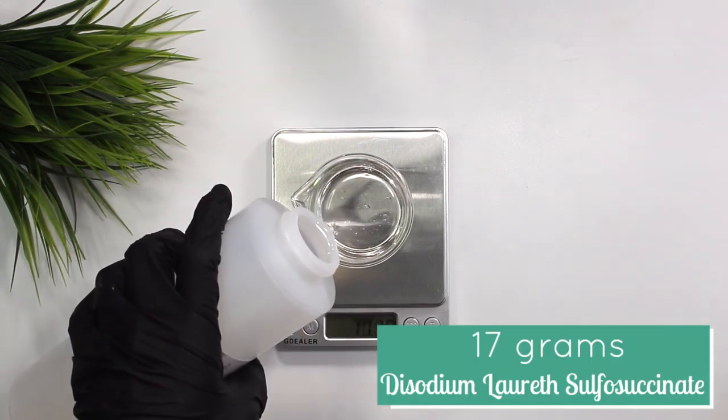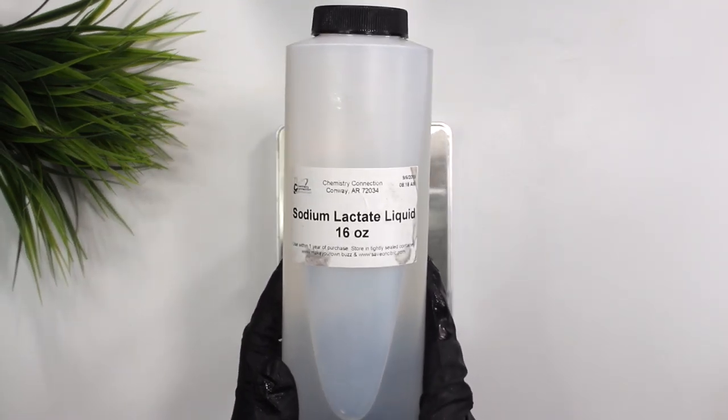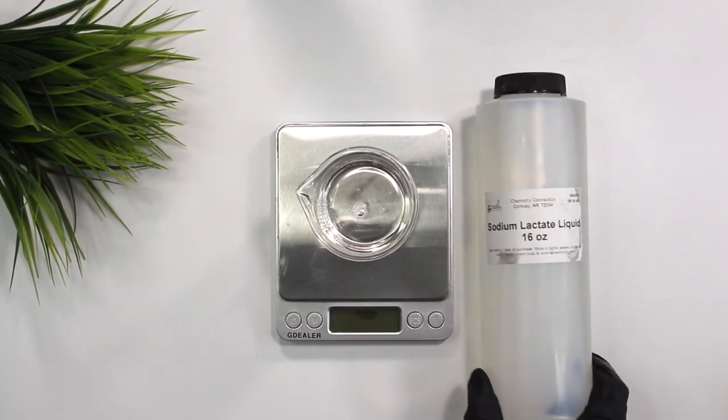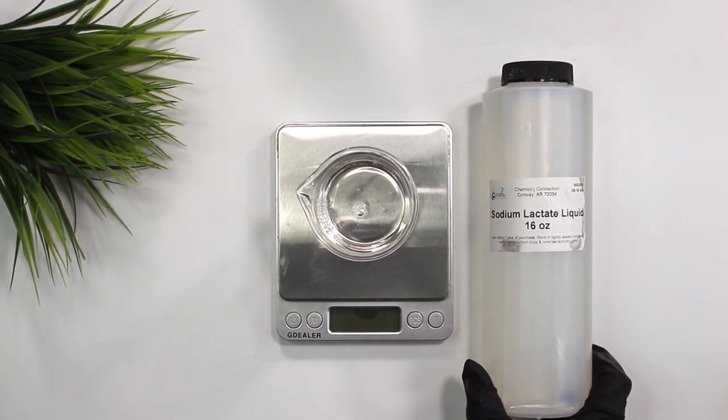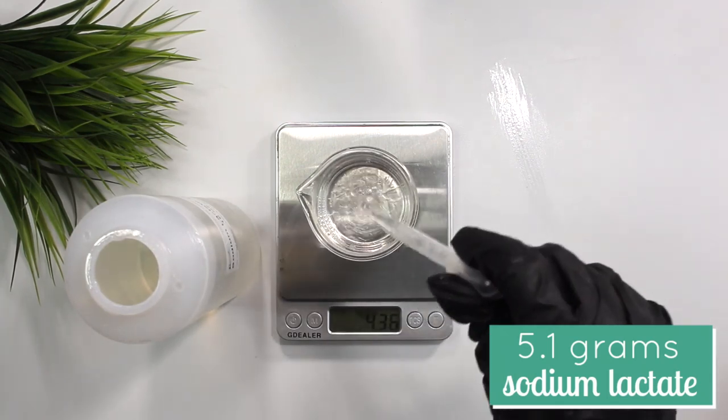I added in a total of 17 grams of the DLS. Next up is sodium lactate liquid, a natural humectant, moisturizer, and pH regulator produced from renewable, non-animal, plant-derived resources. It is even biodegradable. This ingredient is used to help harden our shampoo bars, and I added in 5.1 grams of the sodium lactate.